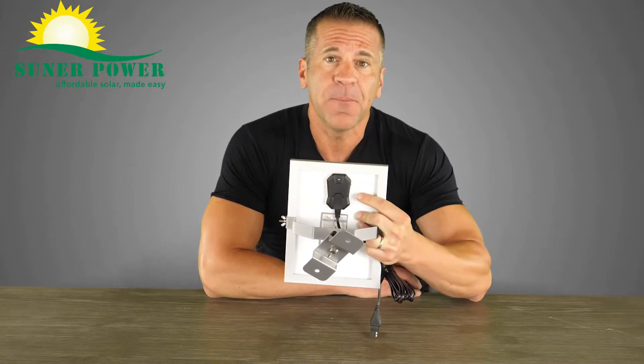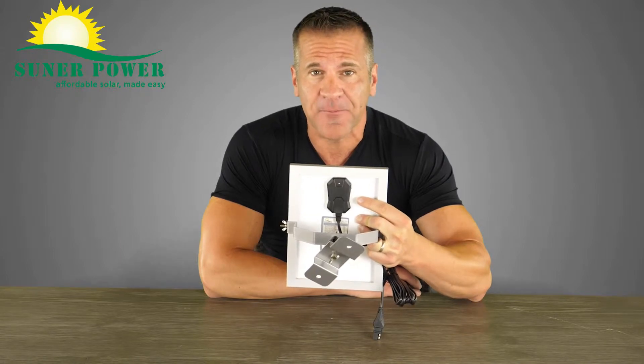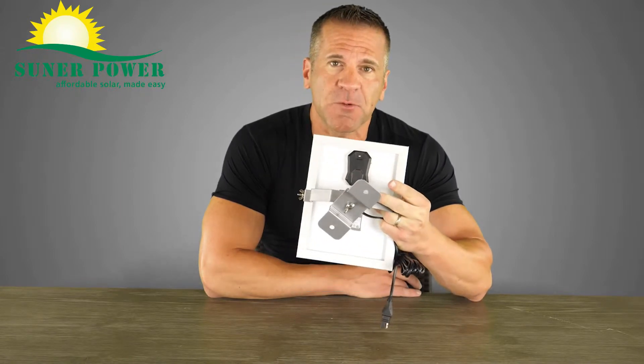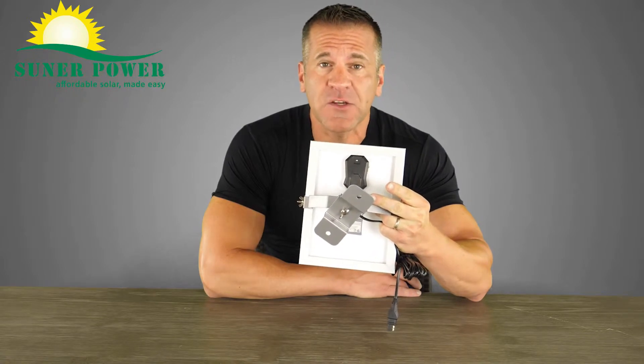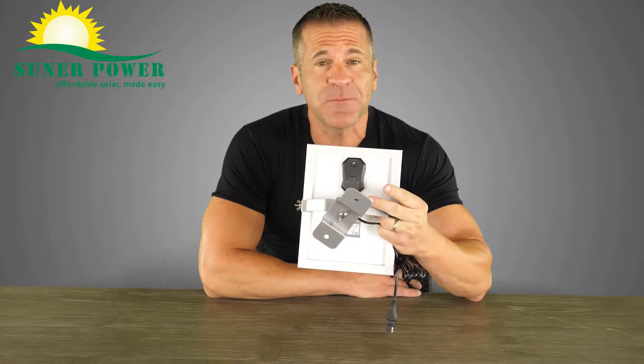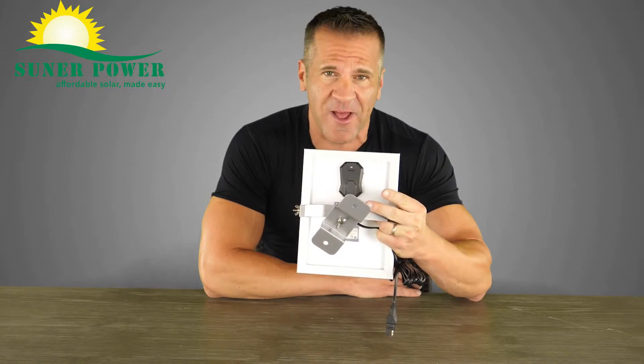The LED indicator makes it possible to visually monitor the work status as you're using it. It does have a fully adjustable mount on the back. This mount bracket allows you to adjust the angle to make sure the solar panel is absorbing as much sunshine as possible. It can be mounted on a flat roof and a vertical wall as well.